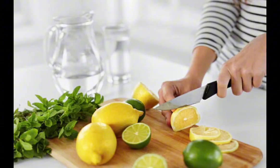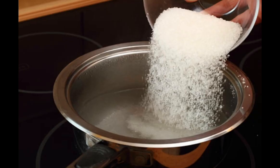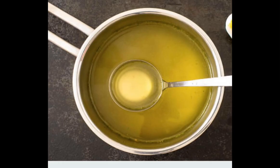Firstly, cut the lemons, then squeeze them. Boil sugar and water in a saucepan till the sugar granules melt properly. After the sugar syrup has cooled down, add the lemon juice to it along with sea salt.